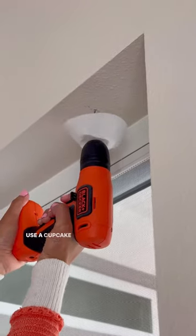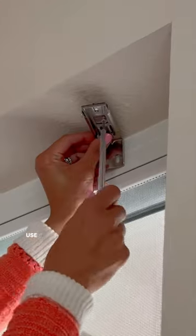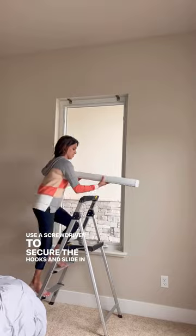Install the hooks. Little tip: use a cupcake liner to collect the dust. Use the screwdriver to secure the hooks and slide in the blinds.